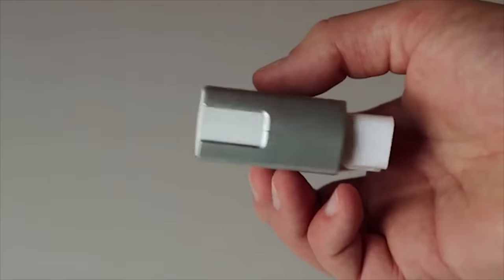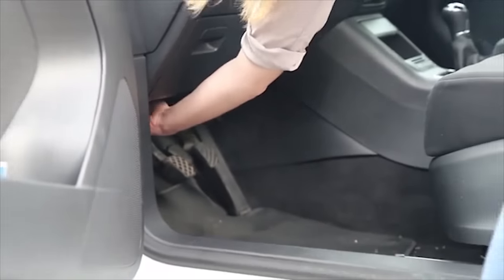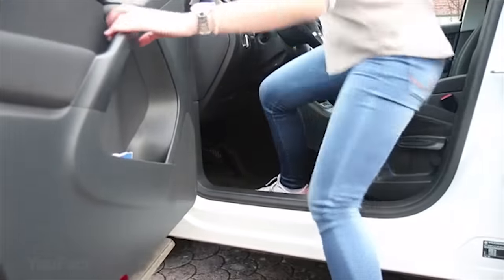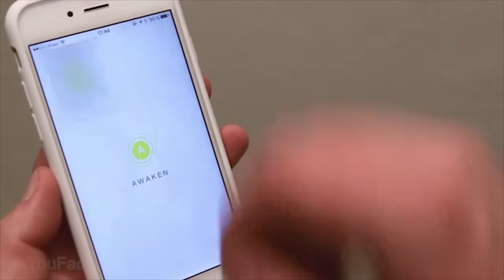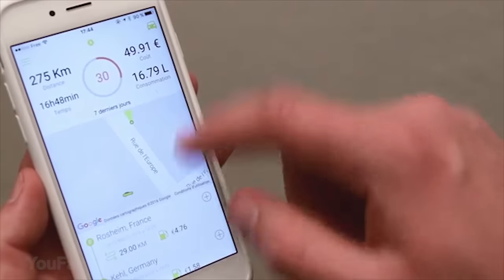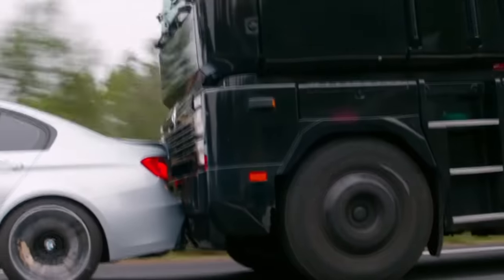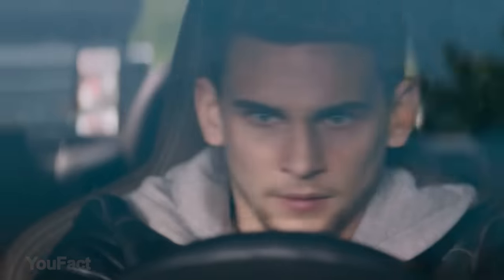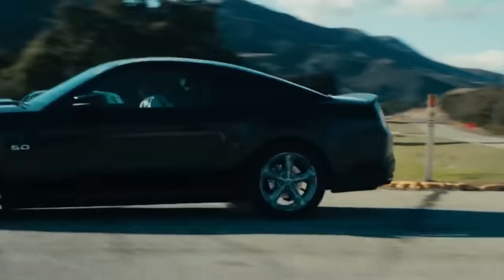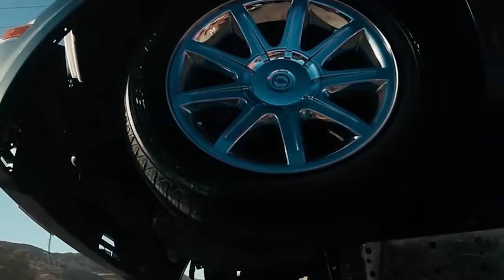Awaken is a device that plugs directly into your vehicle's OBD port and constantly diagnoses your car, tracks your car's movements, and immediately alerts emergency services in the event of an accident — which is great considering every second matters in those situations. Thanks to its built-in accelerometer, the car can quickly and precisely detect any impacts or collisions. In case of an accident, Awaken instantly sends a notification with the exact location of the crash to emergency services to make sure first responders are on the scene as quickly as possible.